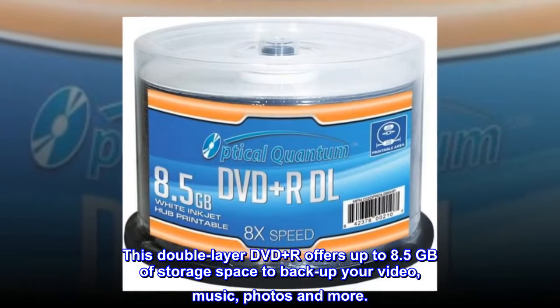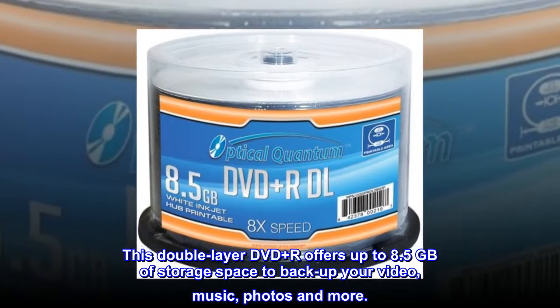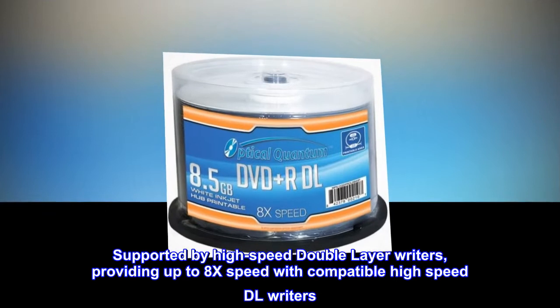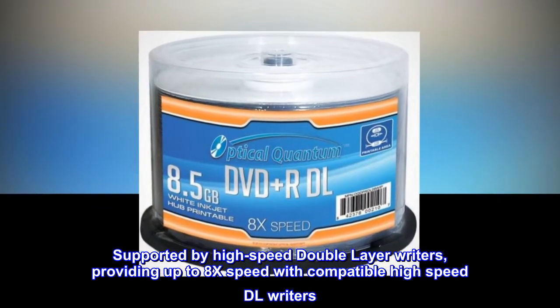This double-layer DVD Plus R offers up to 8.5GB of storage space to backup your video, music, photos and more. Supported by high-speed double-layer writers, providing up to 8x speed with compatible high-speed DL writers.